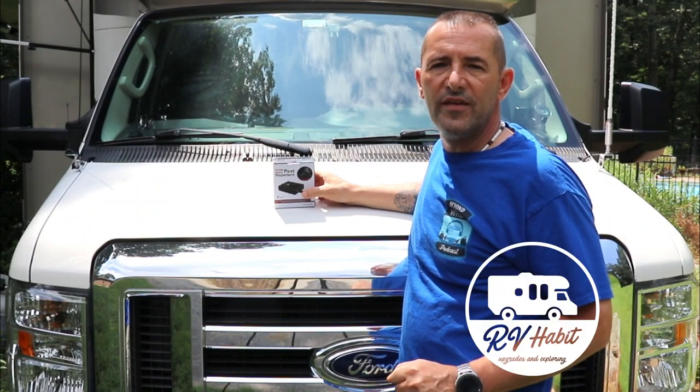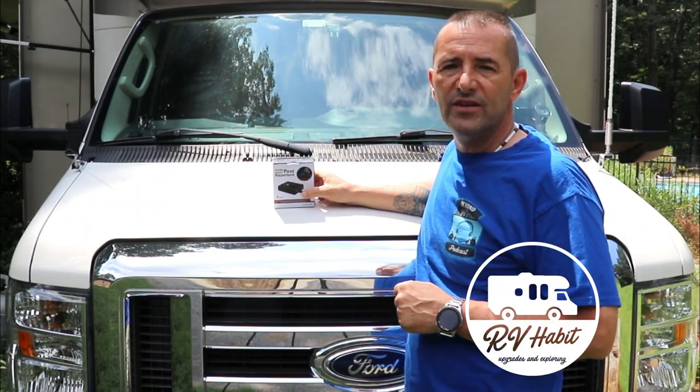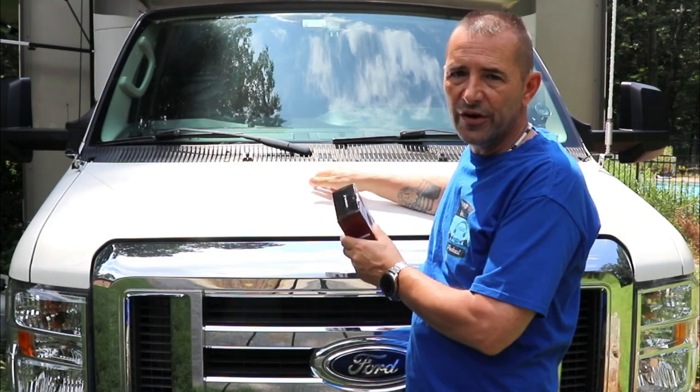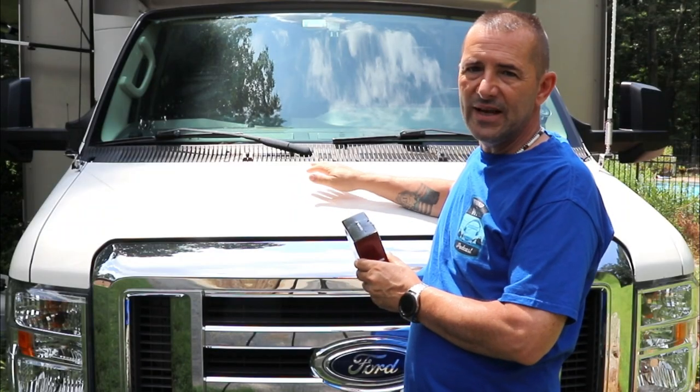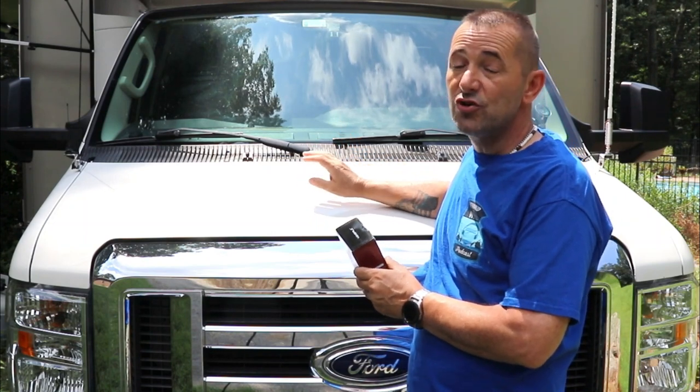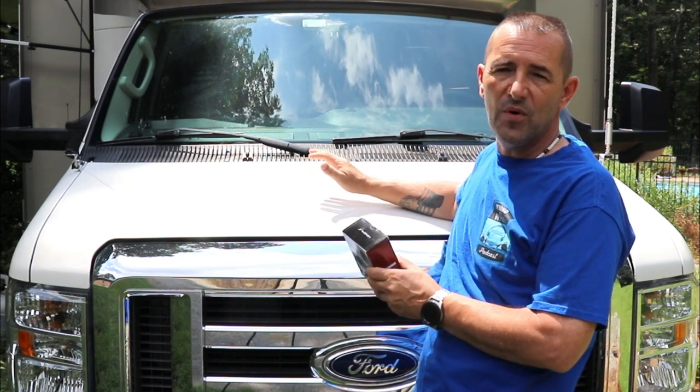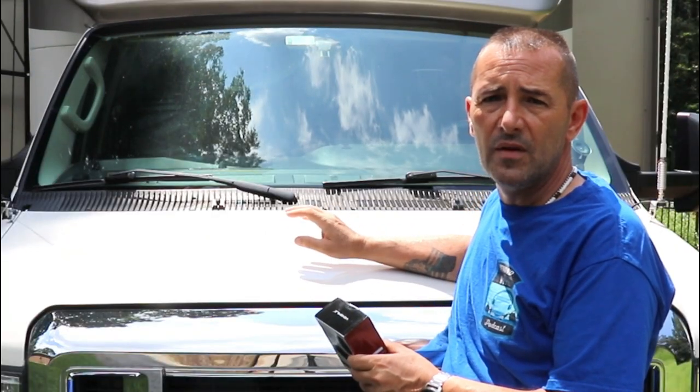Hey, how is everyone? Lou from RV Habit. Just a real quick install today. I live out in the country, and if I park my rig longer than a week I end up with mice and chipmunks underneath the hood. I always have droppings every time I open the hood — acorns, everything else. So far I have not experienced any damage due to chewed wire or anything, but it's only a matter of time. So I was looking into something I could do to deter them from coming in here. I've tried mothballs, sprays, everything. I'm gonna try an ultrasonic deterrent.